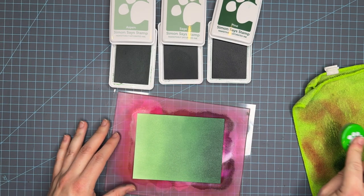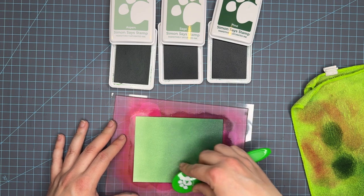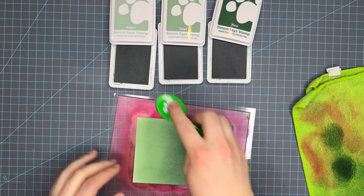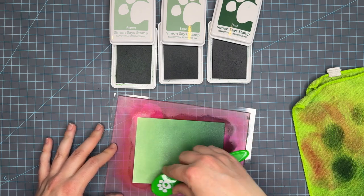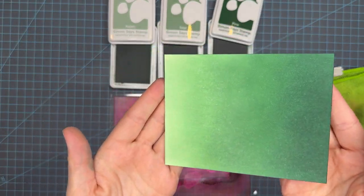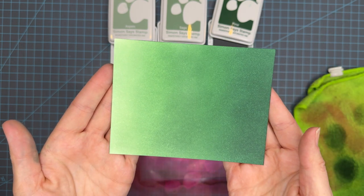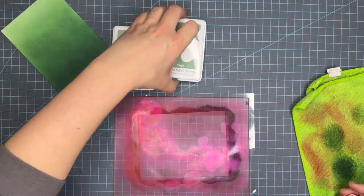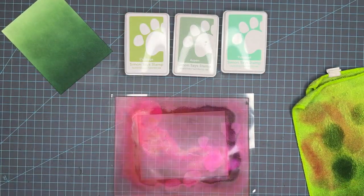This is a really great color combo that would be great for a forest scene, a cabin scene, or a monotone. Maybe some gold cardstock would look great with this trio. So that's aspen, sage, and pine. We're going to do a quick cleanup and then move on to the third panel.